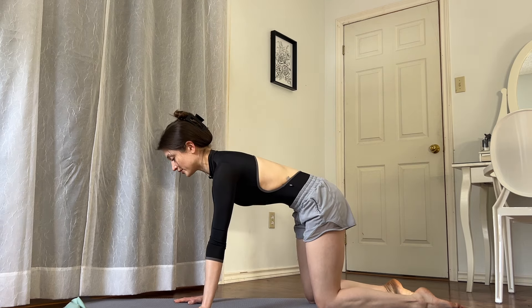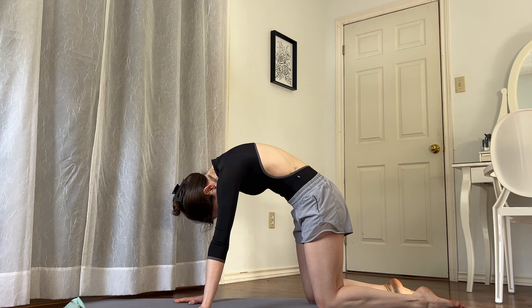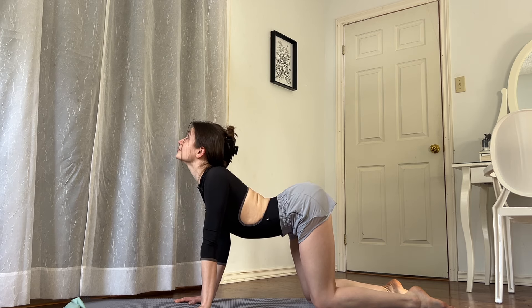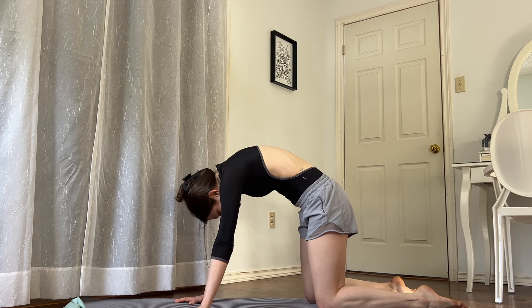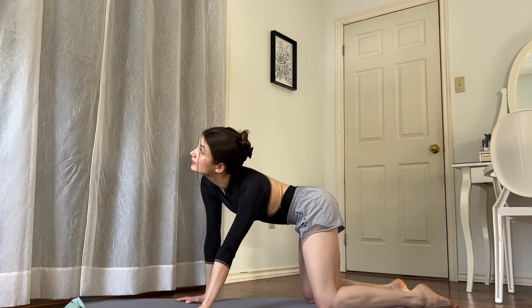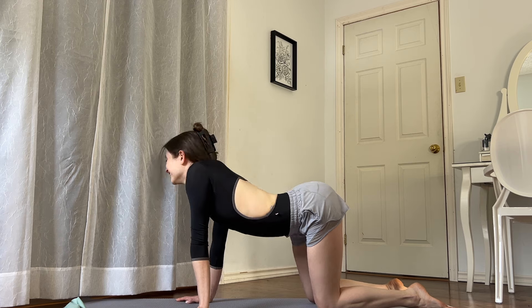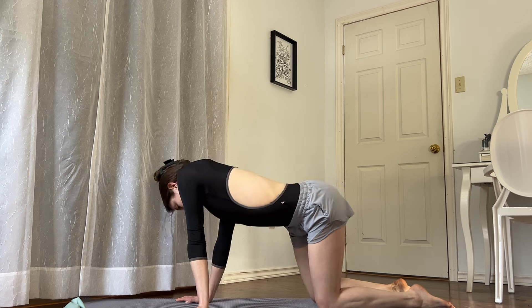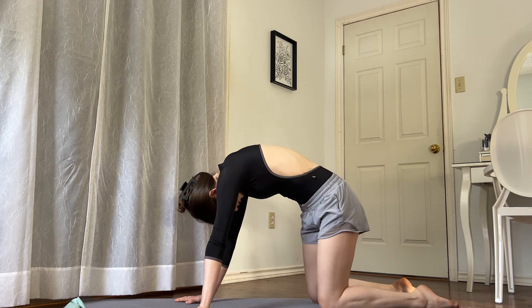Beautiful. We're going to do a disco cat. Find your belly button to spine connection, lift your back towards the sky, chin to chest, take your rib cage to the side, down to the floor, sternum to the floor, looking up into a cow, take your rib cage to the right and back up. So we're doing a circular motion. Let's continue going towards the left, and then we'll go towards the right.